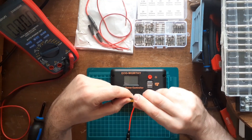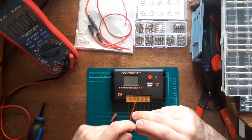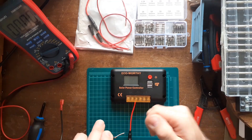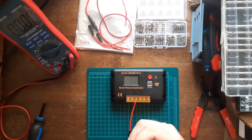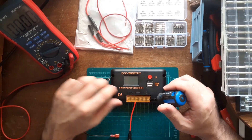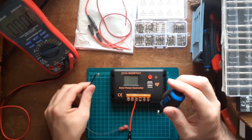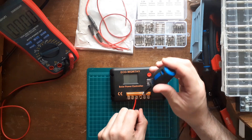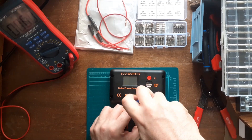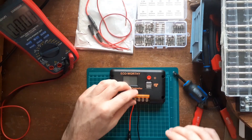The sequence is very important: do your battery connections first, then do the solar panel terminals. Lithium battery fires are very dangerous, so you have to be very careful — take the extra time, there's no rush. Use a magnetic screwdriver, and make sure everything is tight.